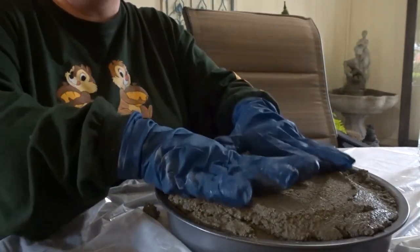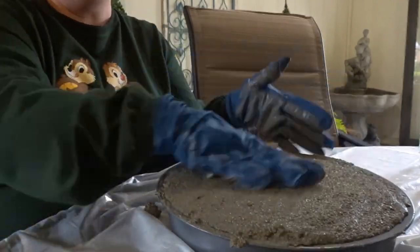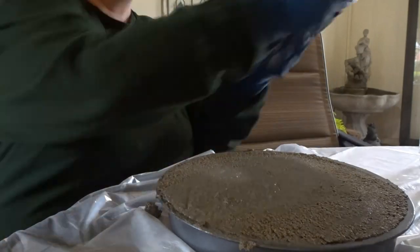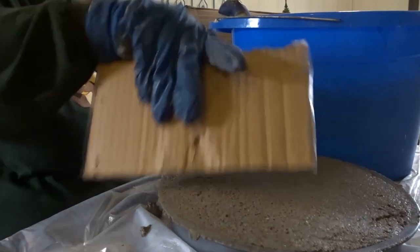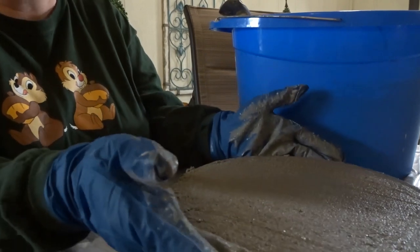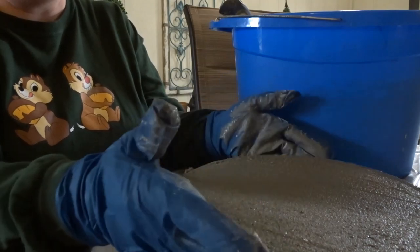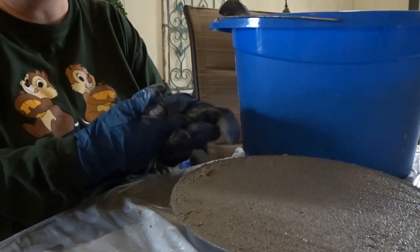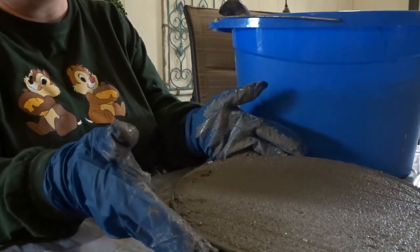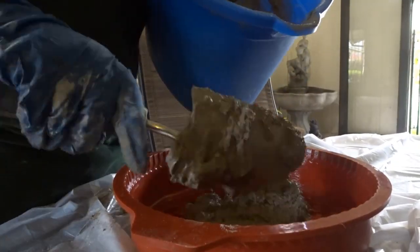I'm going to use my gloved hands to pat the mix down in the pan. It looks like each cake pan is going to take about one full bag. Mickey didn't take the entire bag — this one is pretty thick. I'm going to mix up the rest just like I did this bag and fill up the other two, level them off, and I'll be back.